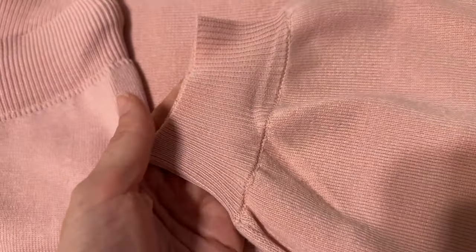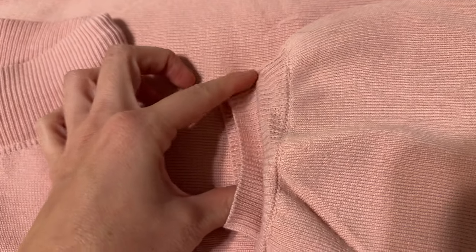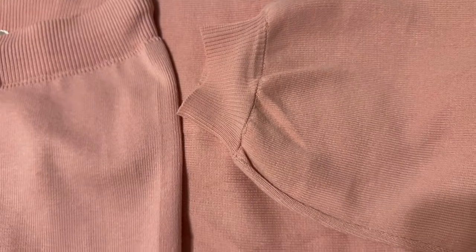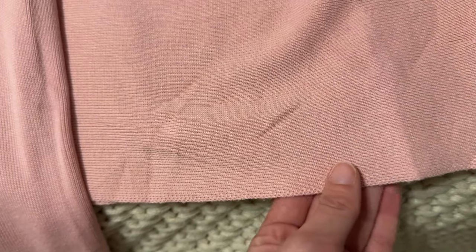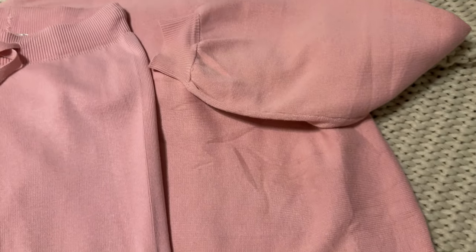The ends of the sleeves just have a few inches of this stretchy elastic here, and the whole set is really soft, very comfortable. The bottom of the top does not have any elastic — it's just a clean cut here and is a little bit cropped.